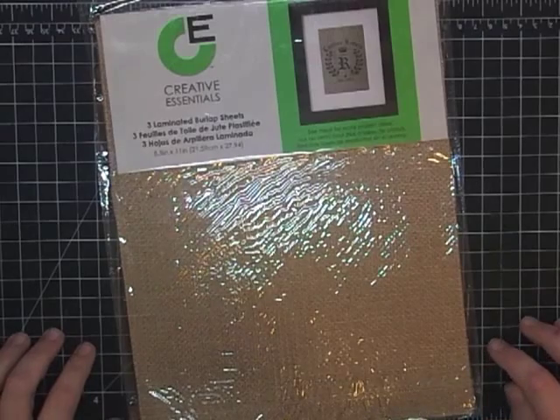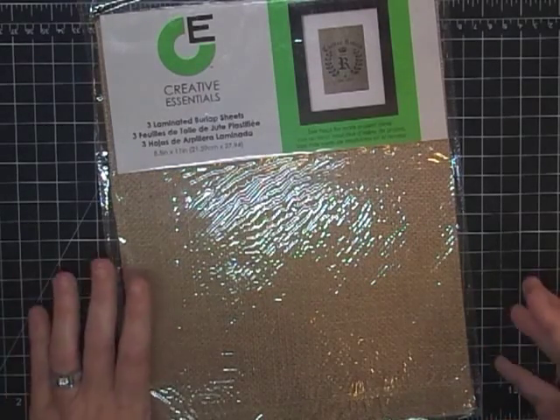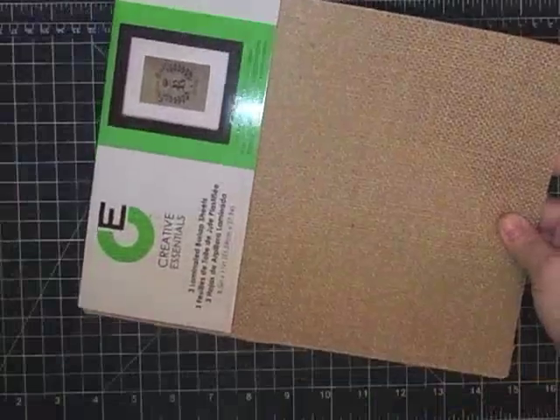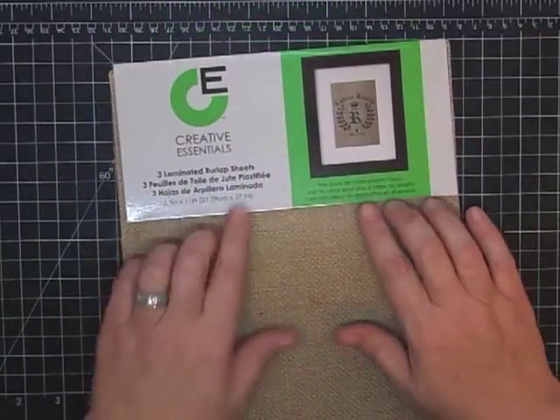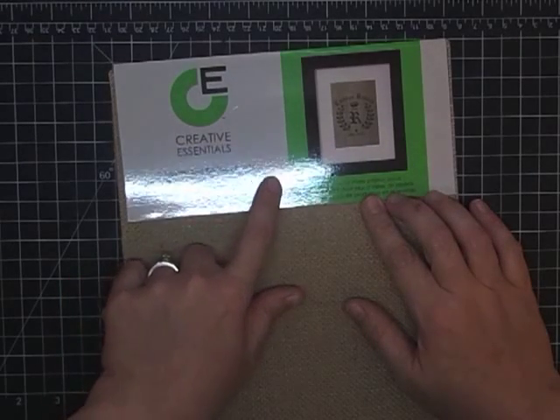Hey guys, it's MayMay and I am so excited to tell you about this product that I found at Walmart yesterday. I want to open this package and show you — it comes in this little package just like that. This is made by Creative Essentials, it's three laminated burlap sheets.